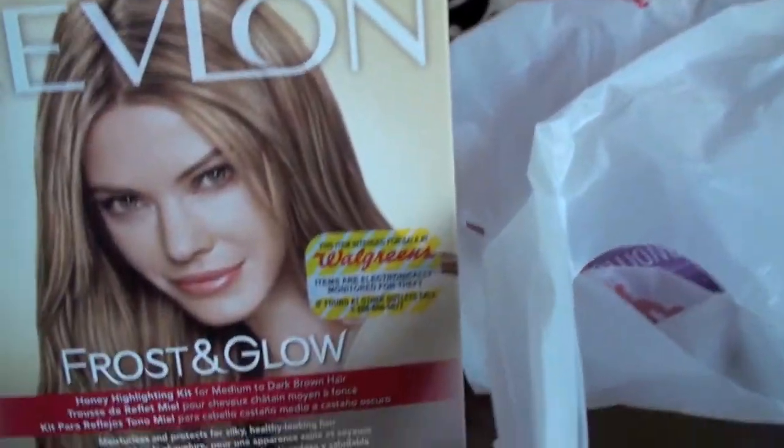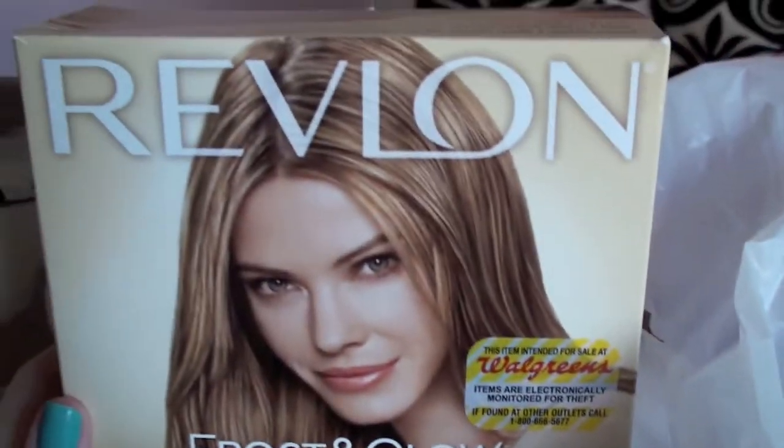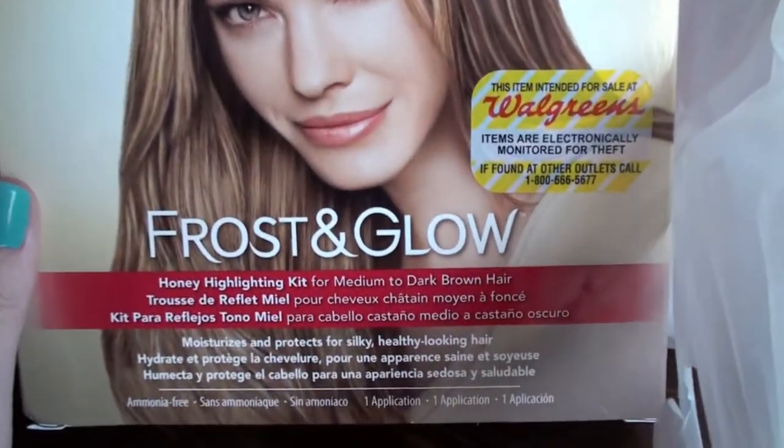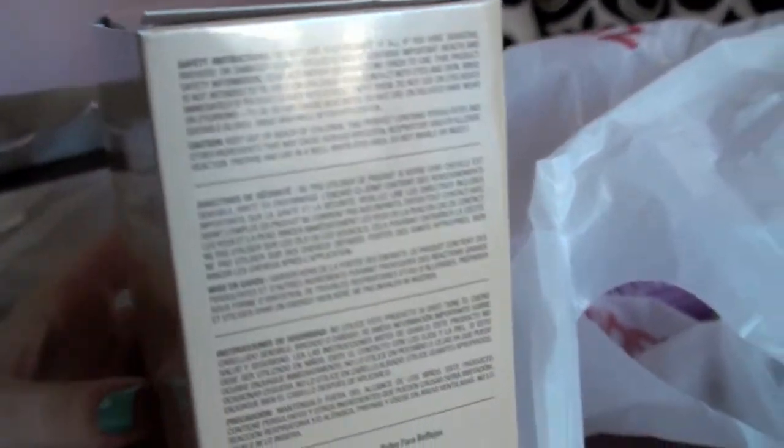Ombre attempt number one was a fail. I'm going to use this Red Blonde Frost and Glow. I got the honey highlighting kit for medium to dark brown hair, so I'm excited to use it. Hopefully it works out.